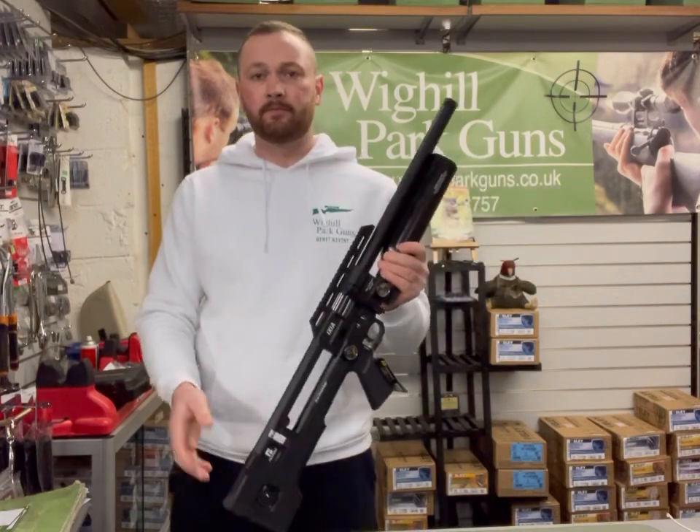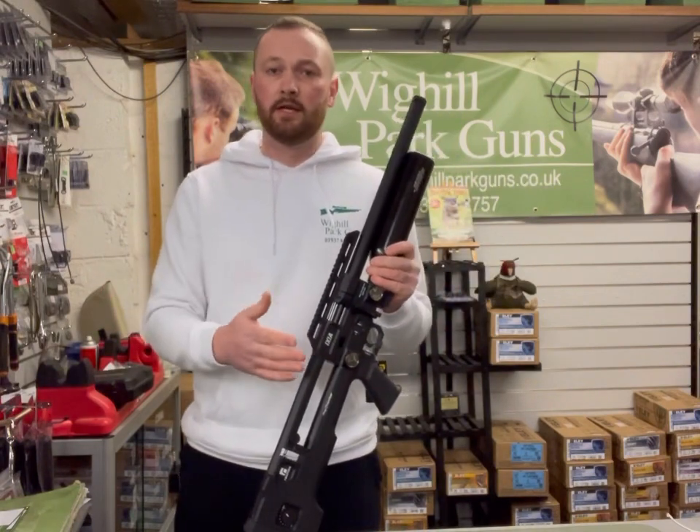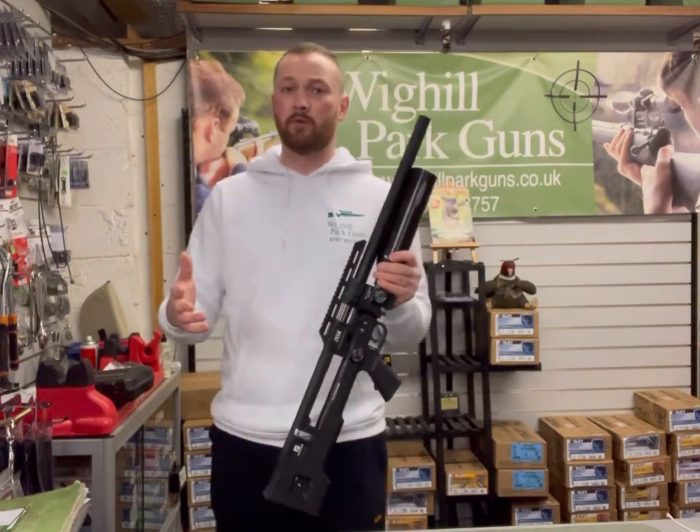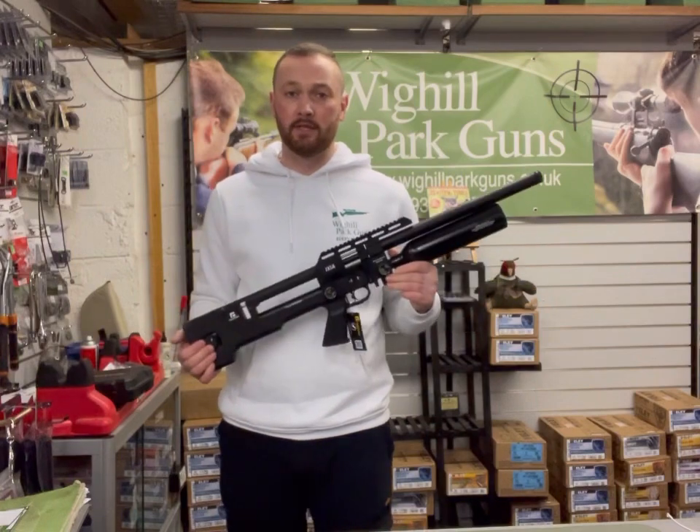What I'm going to do now is put a scope on each of these, get on the range, chronograph them both to see what power they're achieving, and then do some accuracy tests.